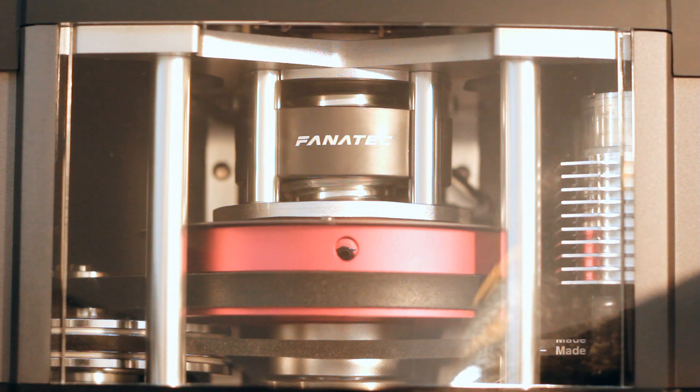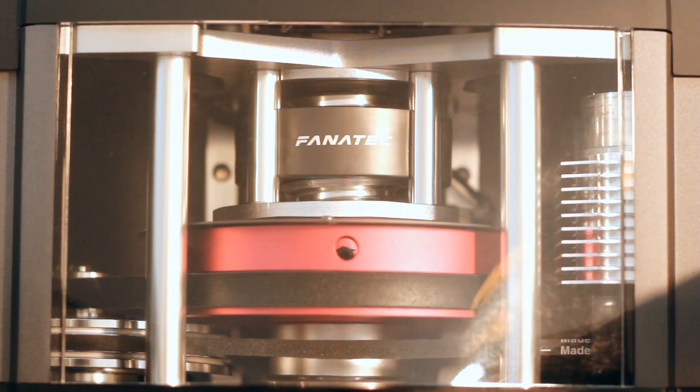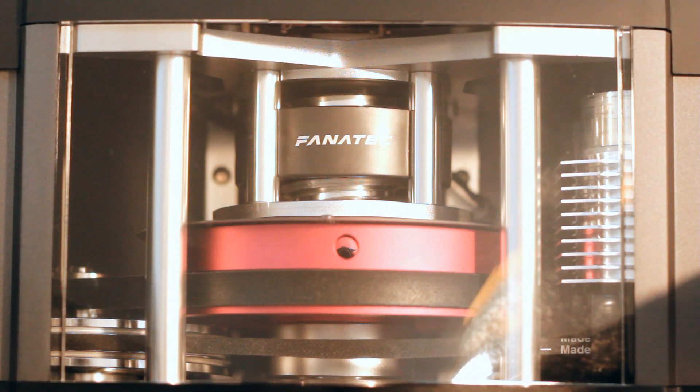The Club Sport wheel platform is an engineering marvel. It's got two belts inside that basically mimic the feeling of a real car. It also allows a ton of force to be applied to the wheel, and they give you a nice window to be able to see all of the little details inside.